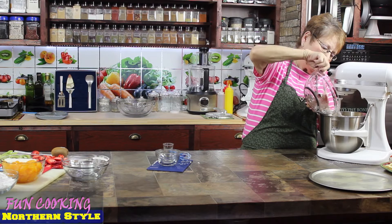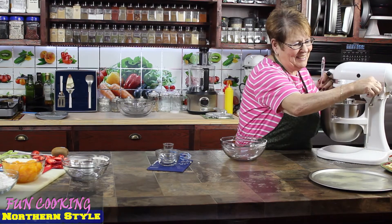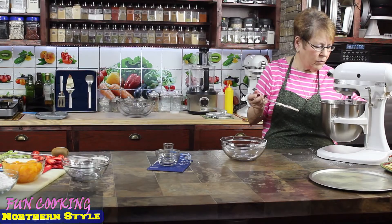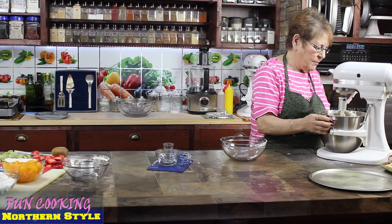This is the pizza cookie dough. It looks pretty good — I think it's ready. I'm going to take this off the mixer.